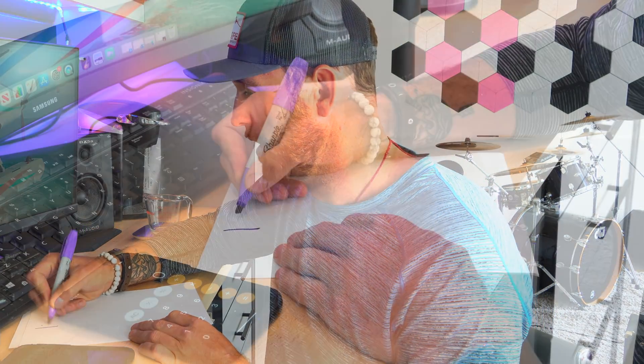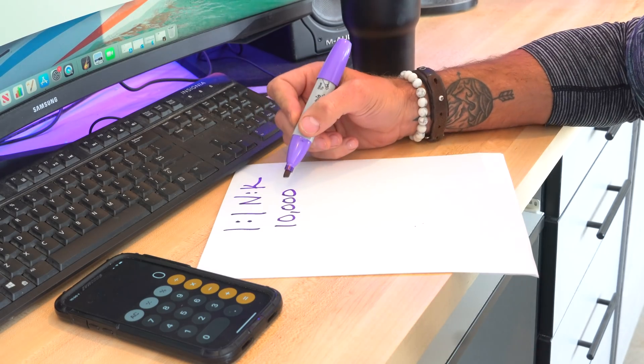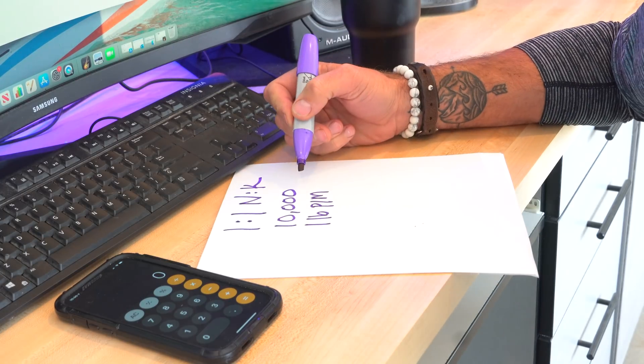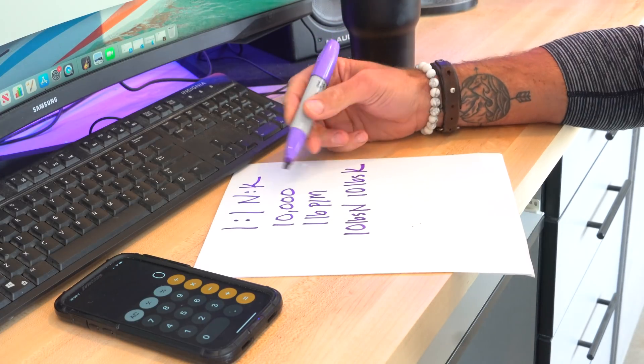Let's start out with the basic parameters here. We're talking about doing a one-to-one N to K ratio fertilizer. We need to know how many square feet we're doing — let's do 10,000 square feet. The next thing is how much material are you going to be putting out? For this scenario, let's run it at one pound of N per thousand and one pound of K per thousand. So now it gets pretty simple, because we know we need 10 pounds of N total and 10 pounds of K total.